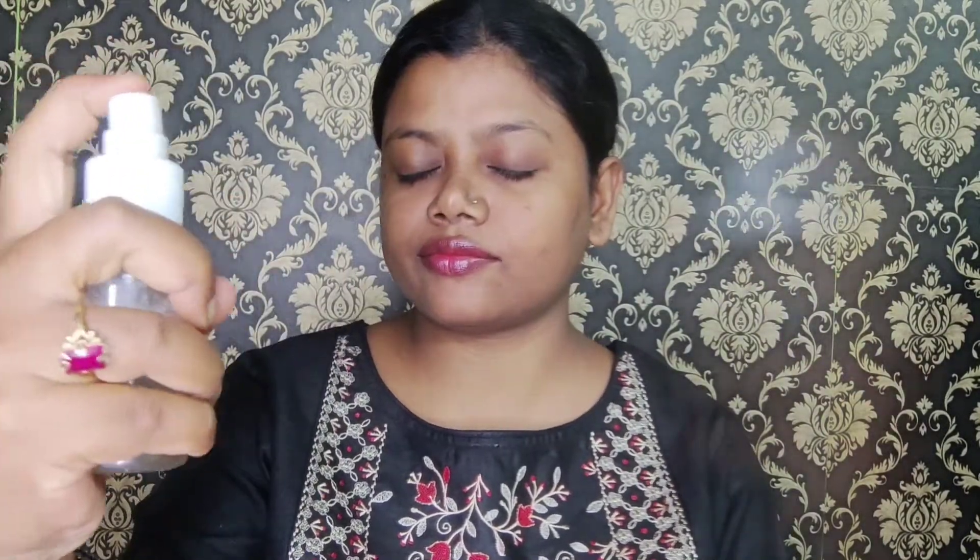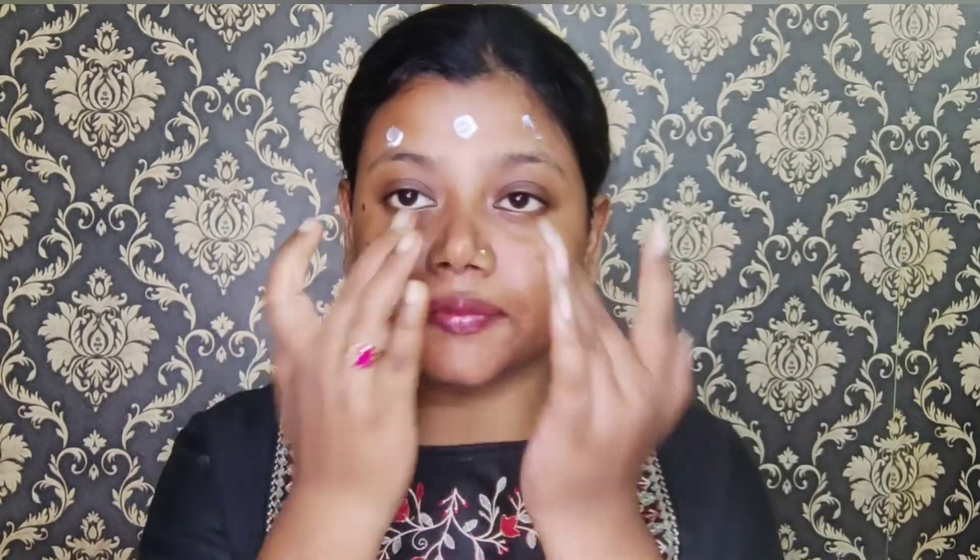First I will prime my face. For this I will apply a homemade toner — a pore-tightening toner made with aloe vera gel and rose water. This is Patanjali aloe vera gel used as a primer. Aloe vera gel works as a primer, a moisturizer, and also provides face hydration.